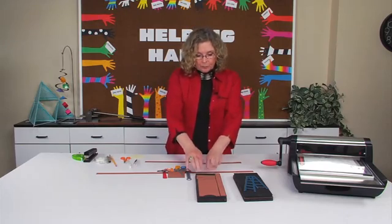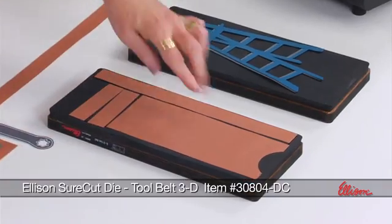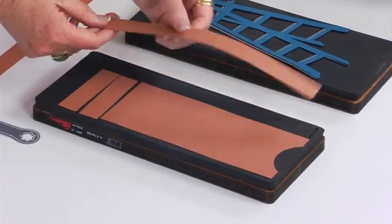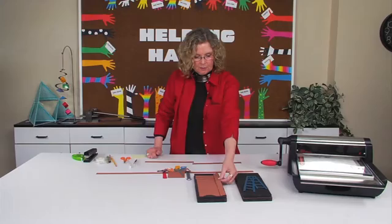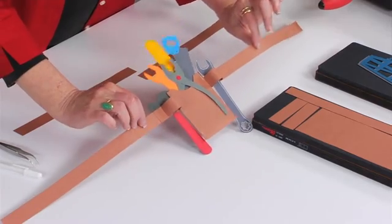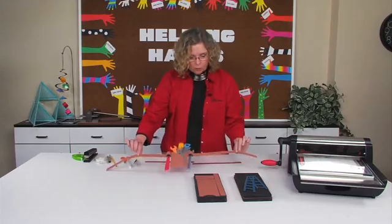The second die that I want to show you is actually the tool belt. Here is the die and you're going to cut one of these. The die has both of these, but you do want to cut multiples because this is the belt part that you want to measure to the child's waist. Here is one that I've already constructed and this belt portion just needs to be long enough to fit around the child's waist.